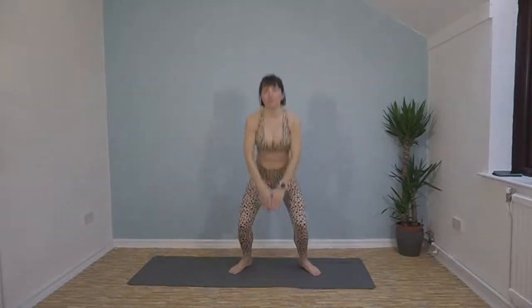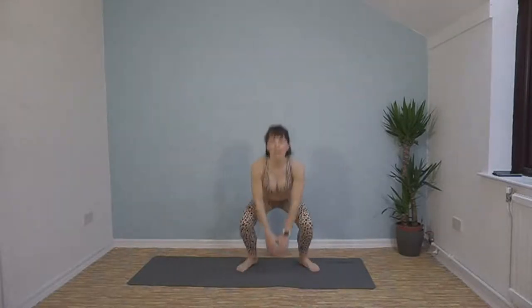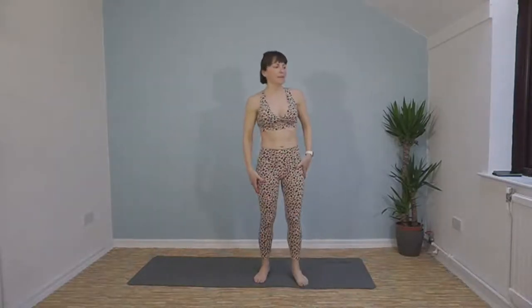Jumping squats — you're going to tap the floor in between your legs. Same applies: back flat, chest up. Make sure you're popping your bum down and you're not bending forward. That's halfway, keep it going. I know it's tiring — big muscles involved right now, using a lot of energy. Last few seconds. 20 second rest.